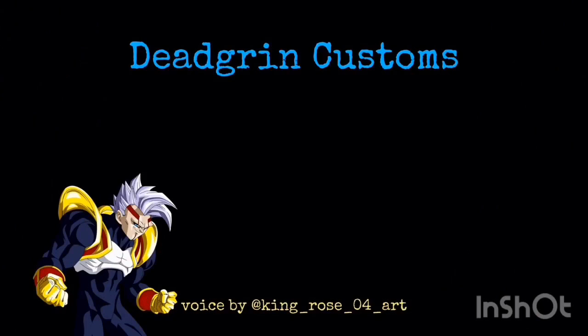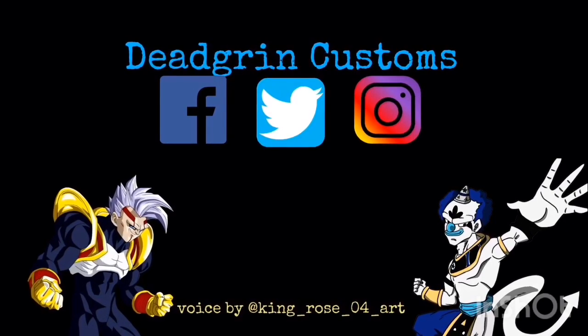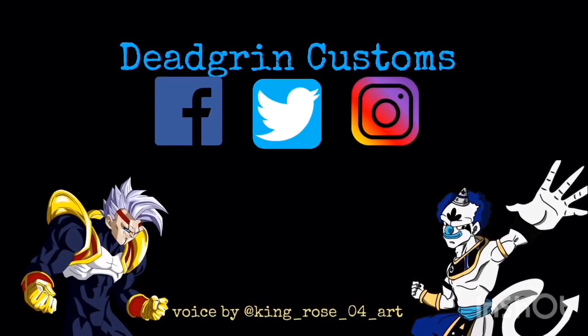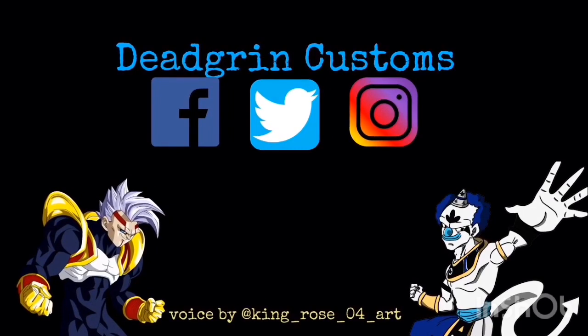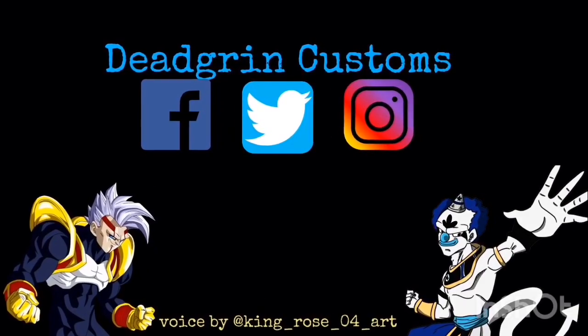All right, listen up monkeys — subscribe to Deadgrin's Customs before I infect you all and make you my slaves. If you guys liked today's episode, make sure you let me know in the comment section down below. Please like, subscribe, and share the video, and follow me on Facebook, Twitter, and Instagram to stay up to date with all my customs. Like I always say, if you're watching this in the morning, good morning — and for everybody else, good afternoon, good evening, and good night.